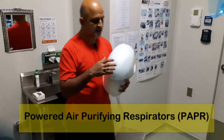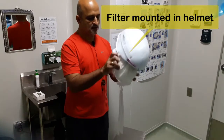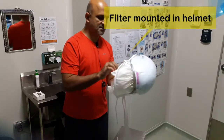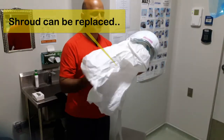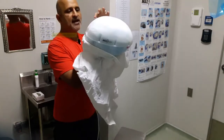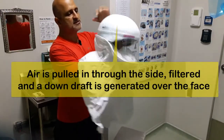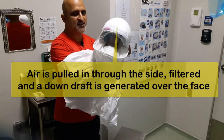The PAPR consists of a helmet mounted with a filter which will filter out most pathogens. It also has a shroud. The way in which this functions is that the air is pulled in through this side, passes through this filter, and a fan will create a down draft on your face.